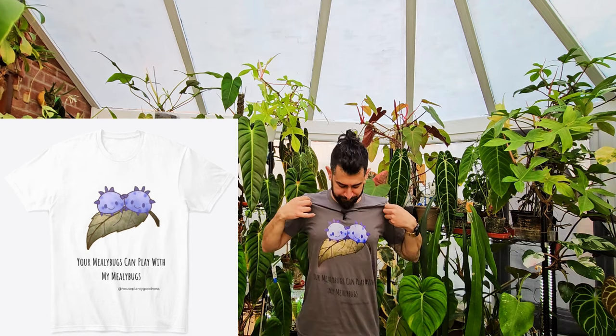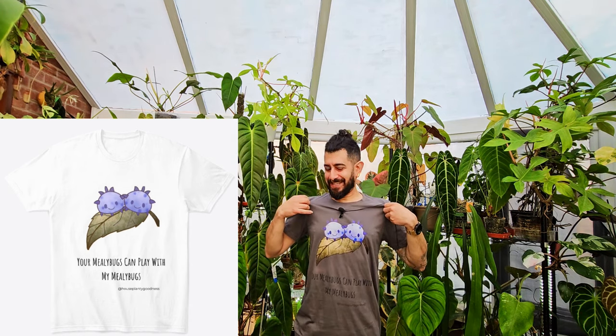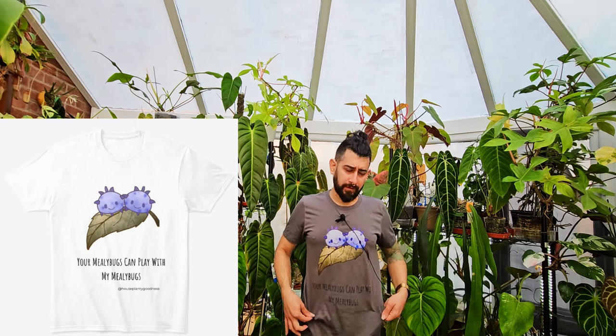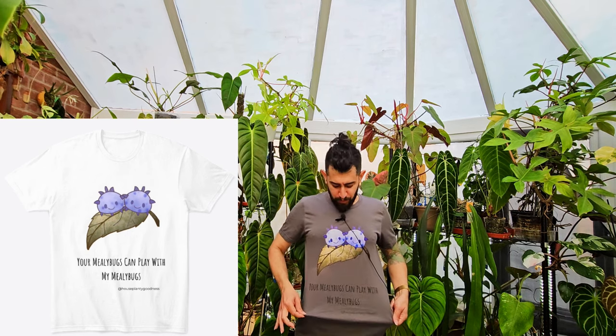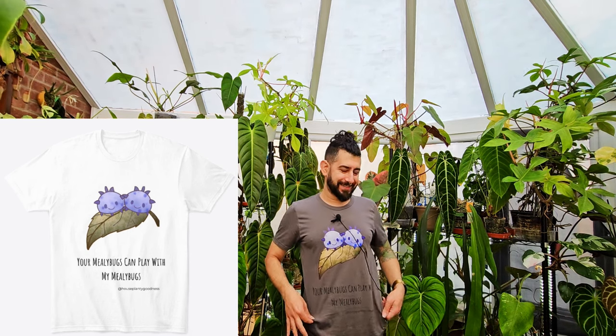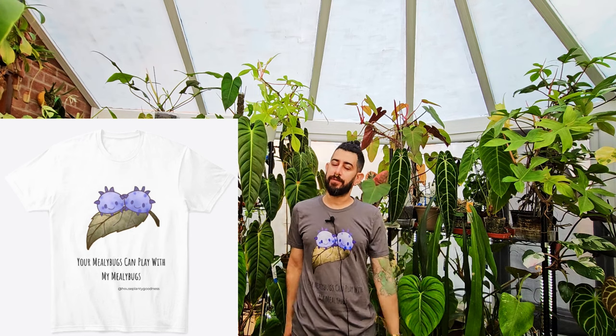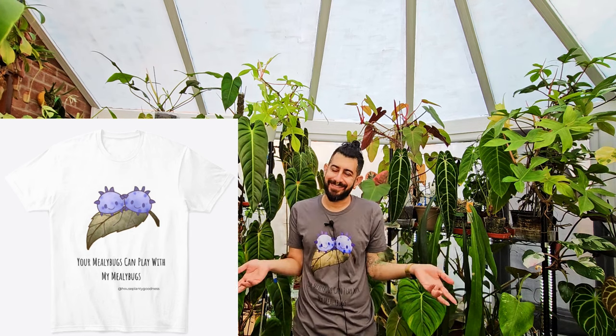This is another one, and it says: 'Your mealybugs can play with my mealybugs.' People that have been here for a while know when I said that and that it pretty much holds true. I've got enough mealybugs in here on a regular basis that if I do get a plant with mealybugs, I'm just like, you know what, they can play together.